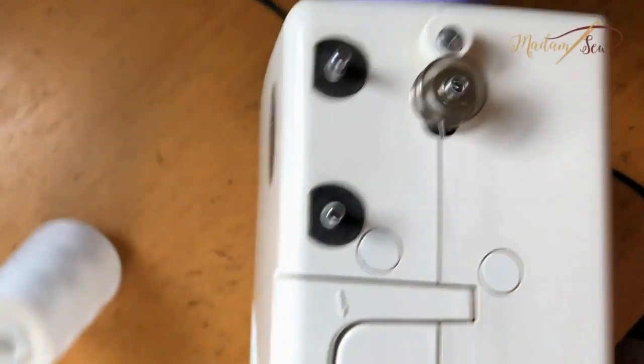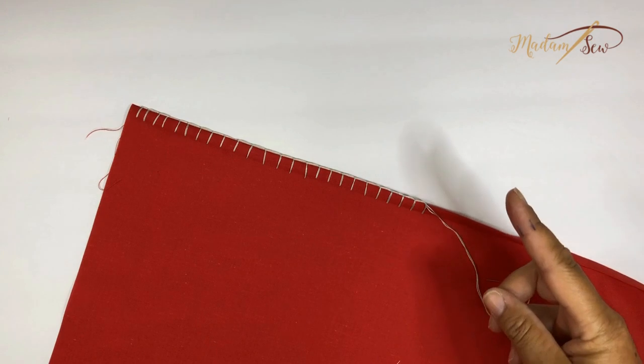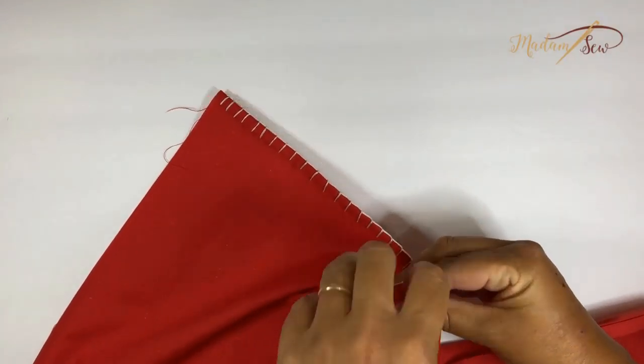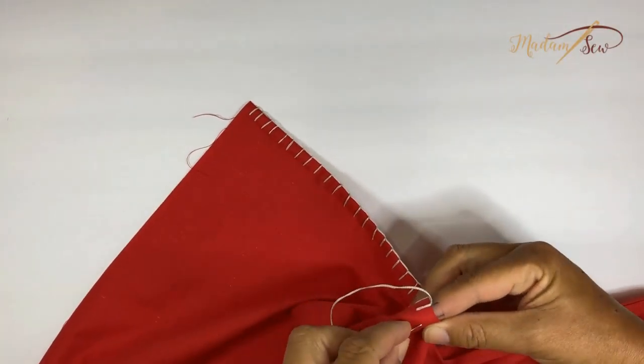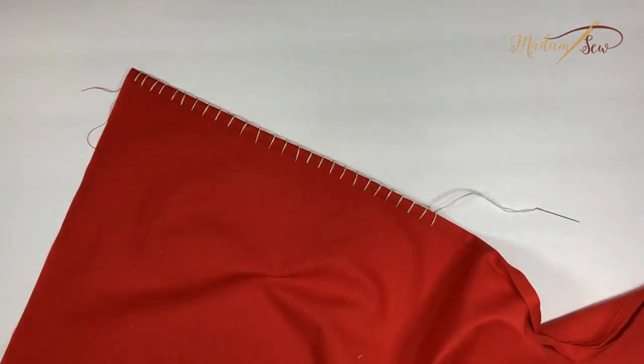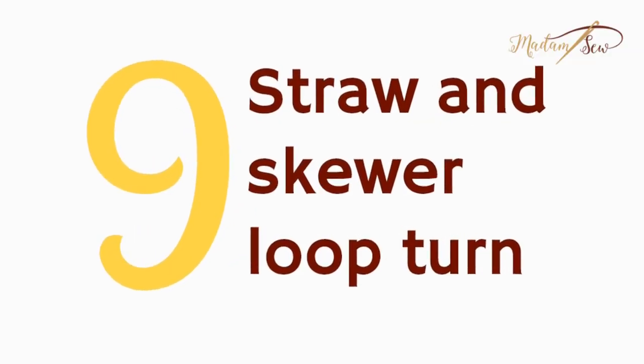Tip eight: make even blanket stitches. You draw two lines on one of your fingers or your thumb and use it as a guide to evenly space your stitches. It works great. It just takes a little figuring out — where to draw the lines, which finger to use, and how to hold the fabric — but once you figure that out, it really spaces them evenly.